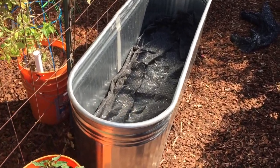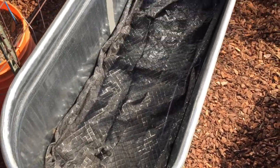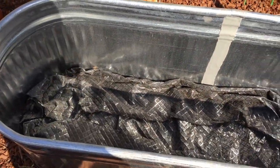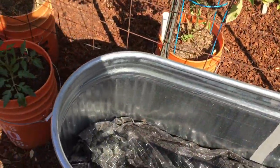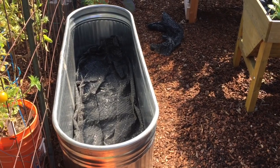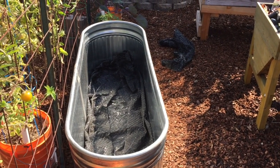Got some landscape fabric down there covering the rocks — a little bit doubled up but it's thin; all we need is the water to get through it. Now I've got to put some potting soil in here. Hope I've got enough — I'm going to do a mixture of potting soil and compost.